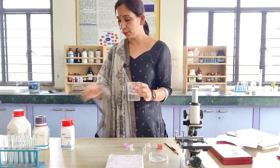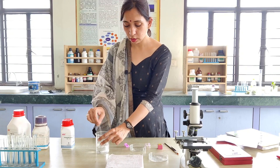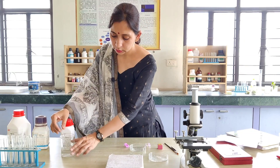Here we have mixed these ingredients in 100 ml of distilled water and in this way we have prepared our nutrient media. Our nutrient media is ready — let's keep it aside.